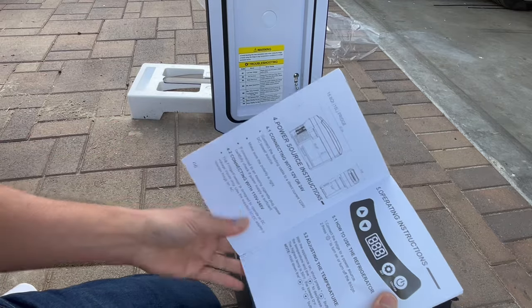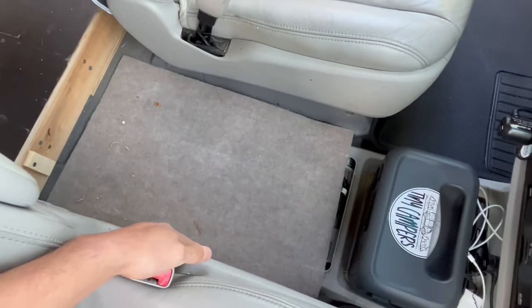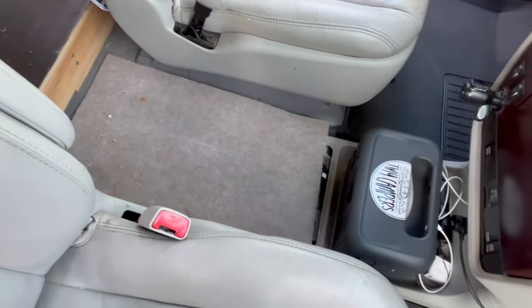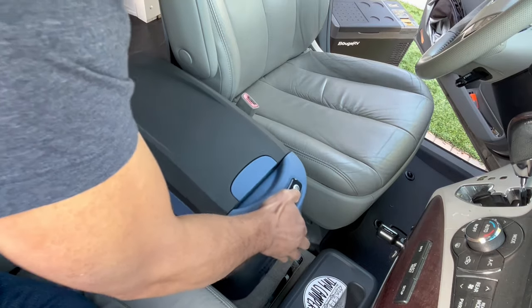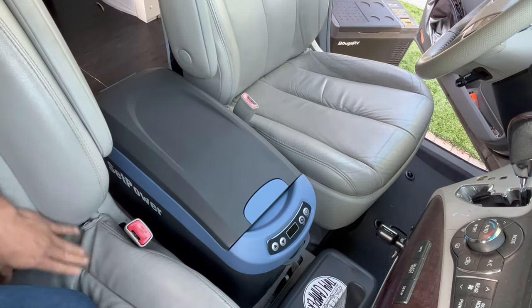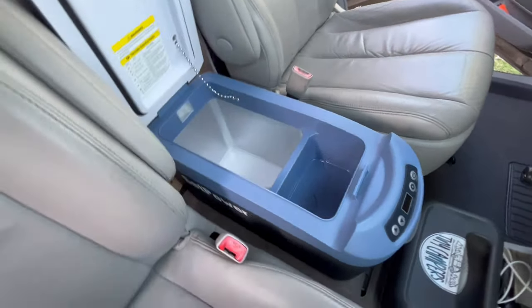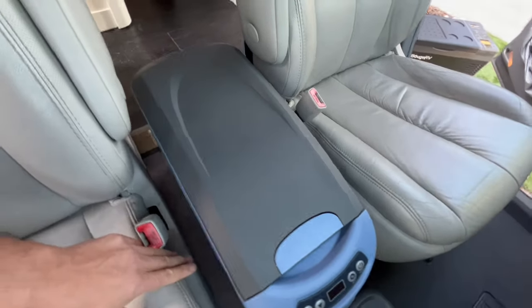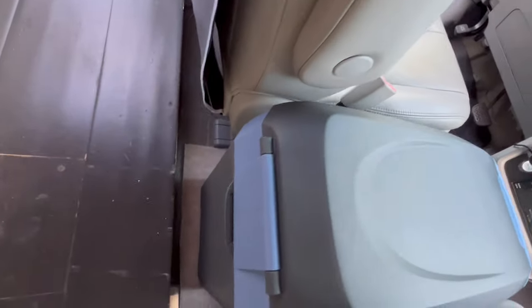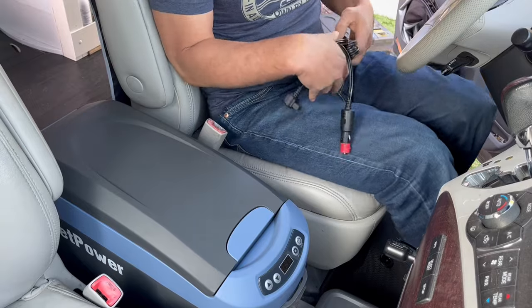So let's see how well it fits in the car. Here in my Sienna, I already took out the center console so I have an empty spot right here that's going to be perfect for that refrigerator. Let's give it a shot — look at that, that fits really well and it looks really nice, like it belongs. It opens up like that and sits in between the two seats, fits perfectly. You don't have to install anything. Let's plug it in and look at the display.